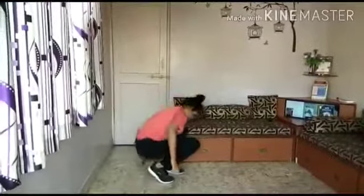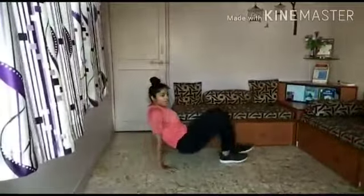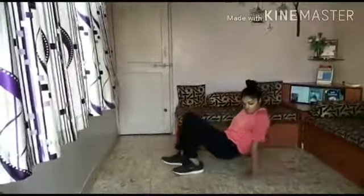First you have to sit in this position and your hands should be facing towards your legs. While doing this walk, you have to take your hip up and walk without touching your hip down. You have to do this walk for 15 seconds without touching your hip down. You have to keep your elbows straight.